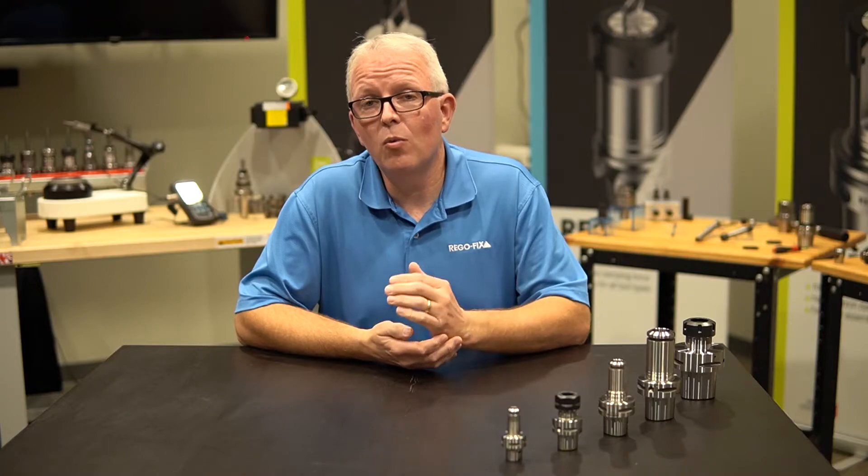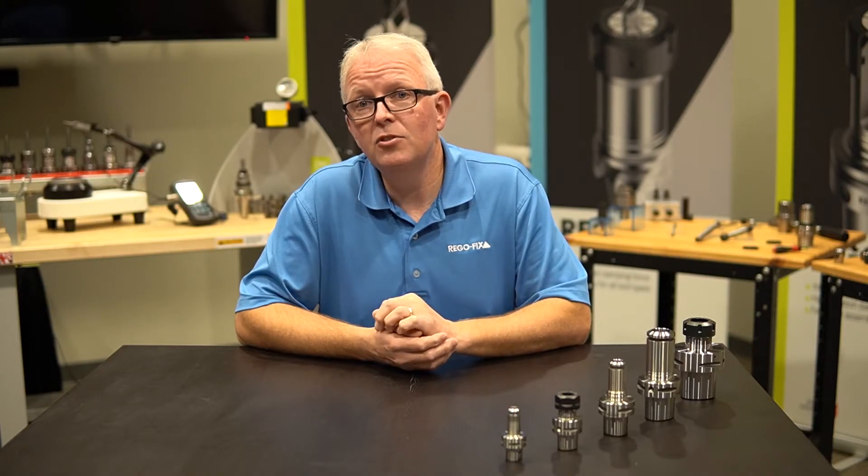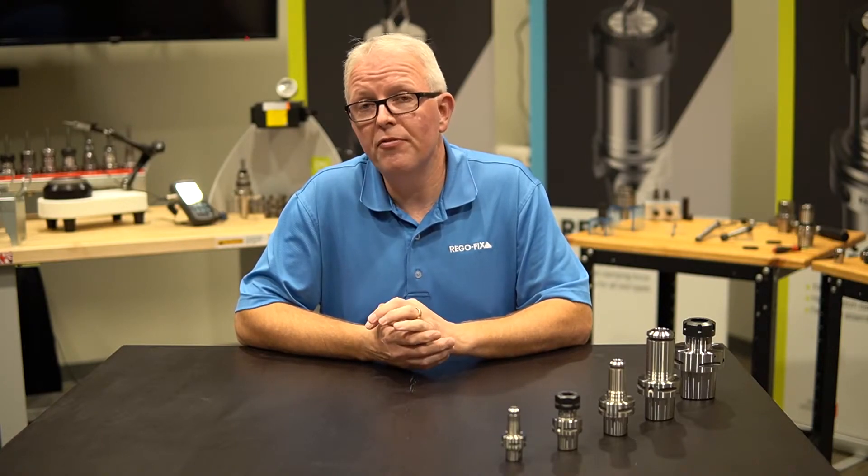Working with Sandvik and their engineers and their manufacturing, we learned the proper way to make these tool holders — to grind them properly — so that when you get them and put them into your Capto machine, it fits correctly. You don't have to worry about improper fit or improper grinds.